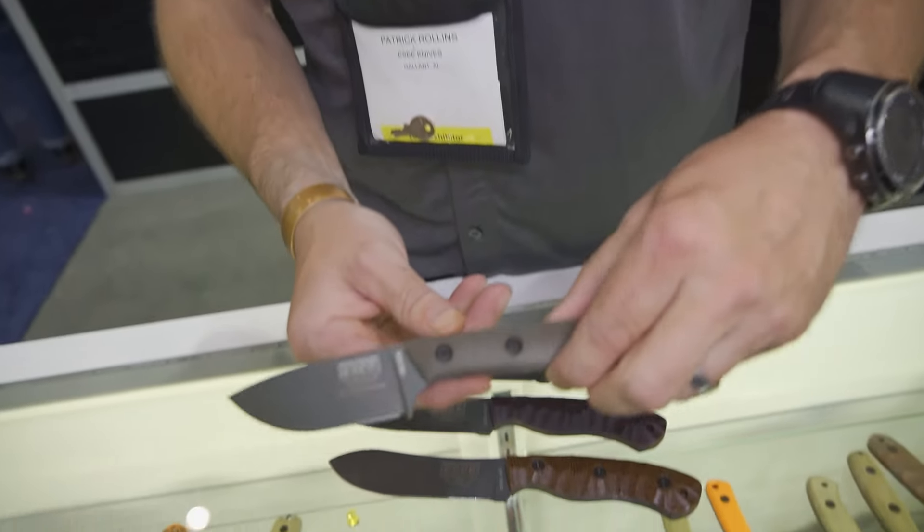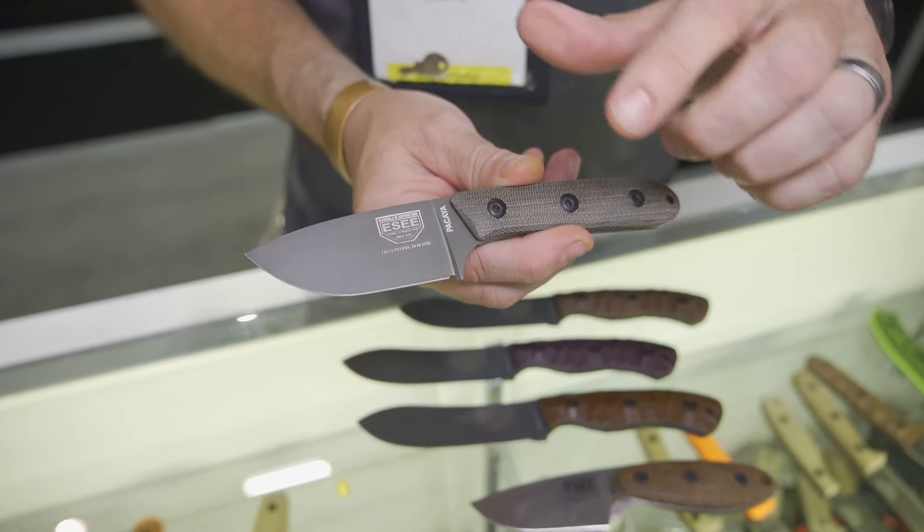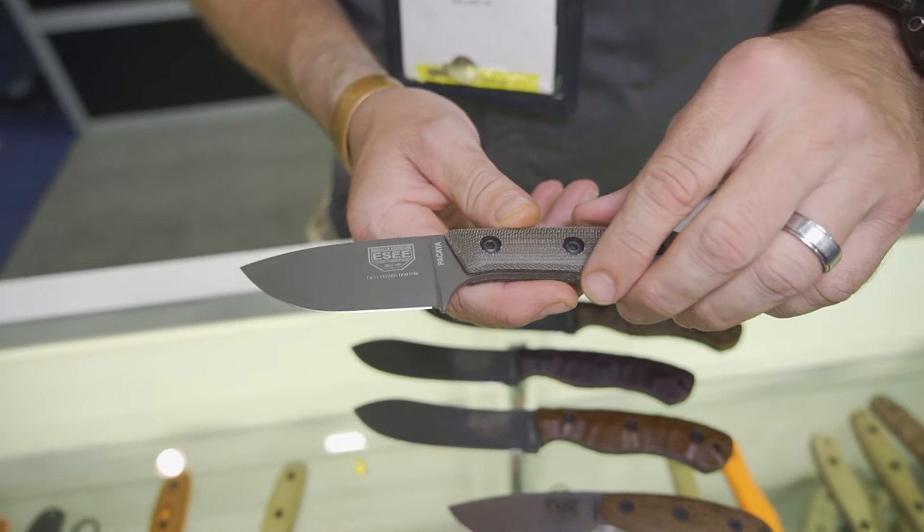Hey guys, Patrick with SC Knives / Randall's Adventure Training. We're here at Blade Show 2024. New for this year, shipping in a couple weeks, the Pacaya — this is the 3B color. We also have it in black.